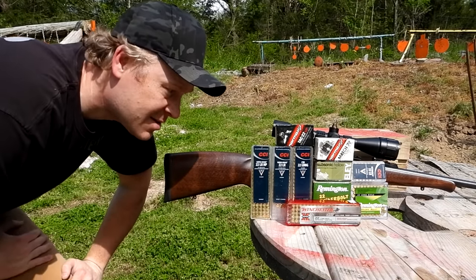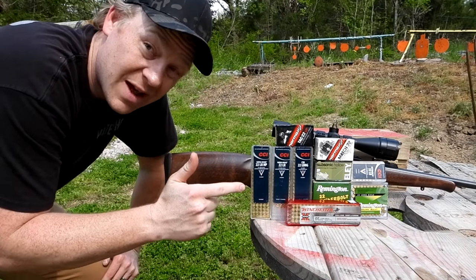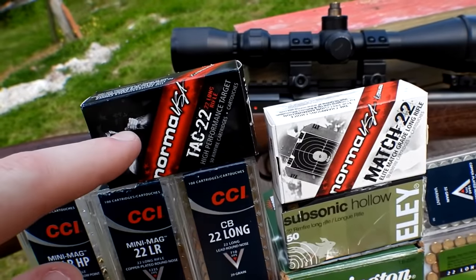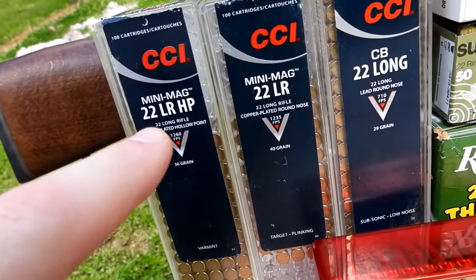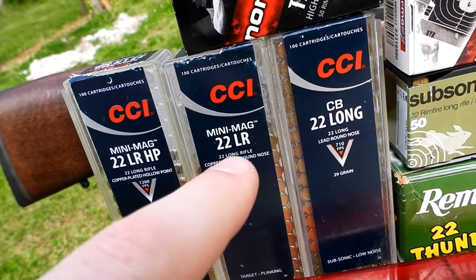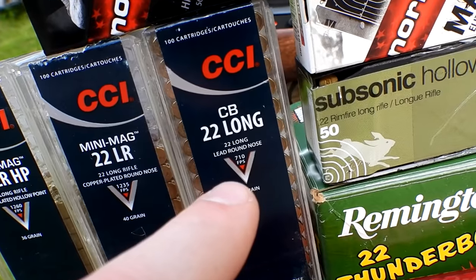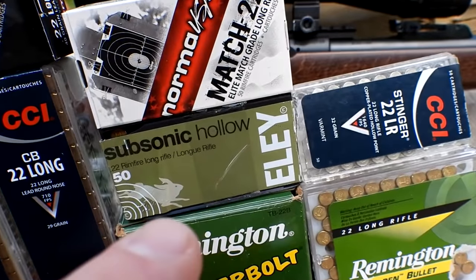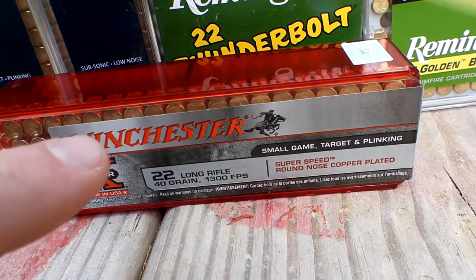No nonsense, straight to the facts. Let me show you close up what we've got, then we're going to go back to 100 yards. We've got the Norma Tac 22 we sighted in with, some Norma Match 22, 22 LR hollow point Mini Mags, round nose Mini Mags, CB 22 longs, subsonic ELY hollow points, Remington Thunderbolts, and Winchester Super X.